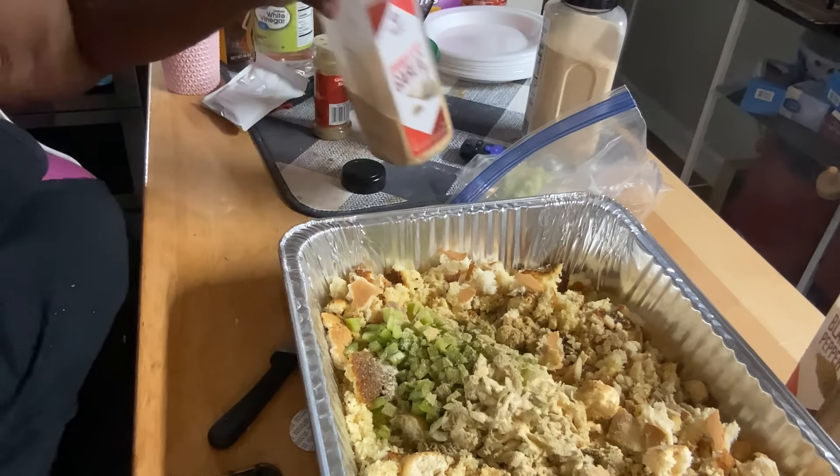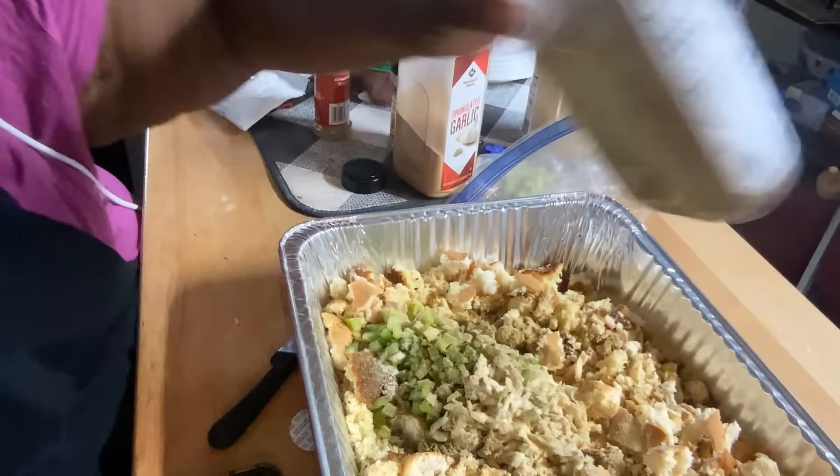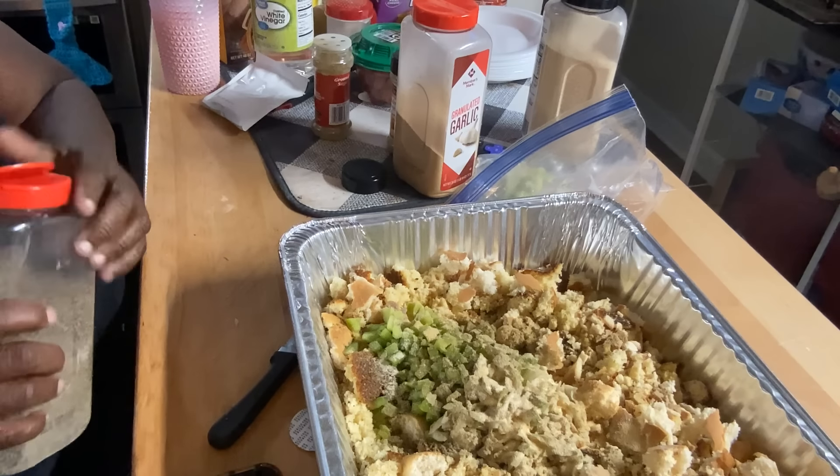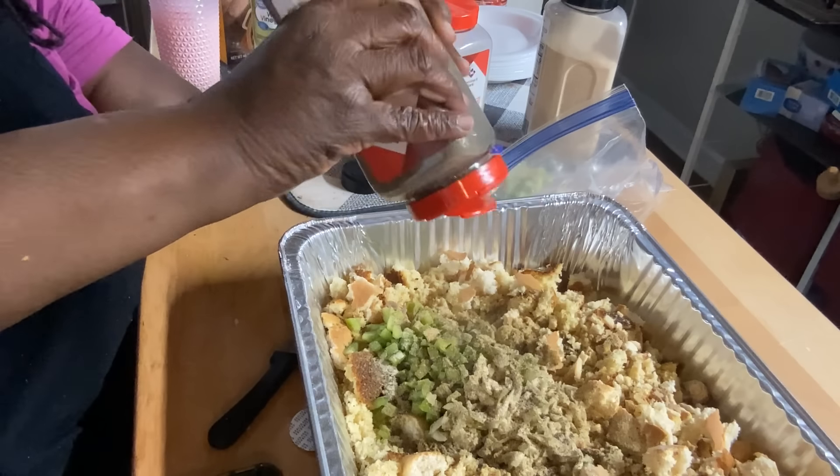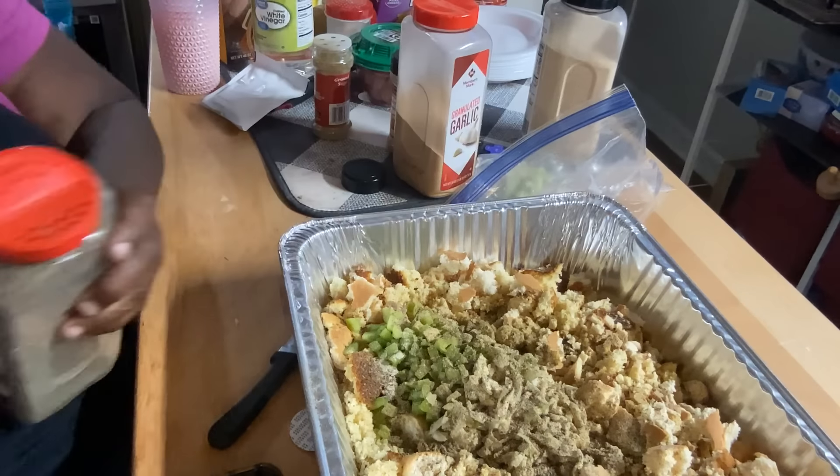I'm not going to put any salt in it just yet because I might not need any. That Lipton onion soup pack has got a lot of salt in it already. And I'm adding black pepper.